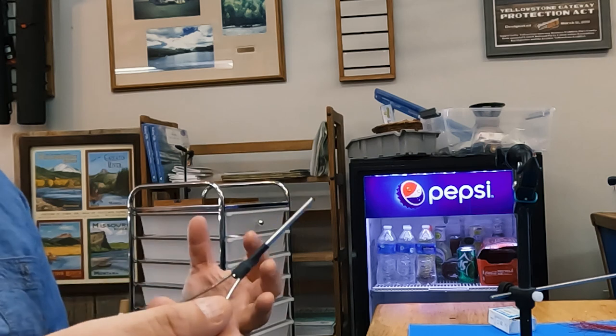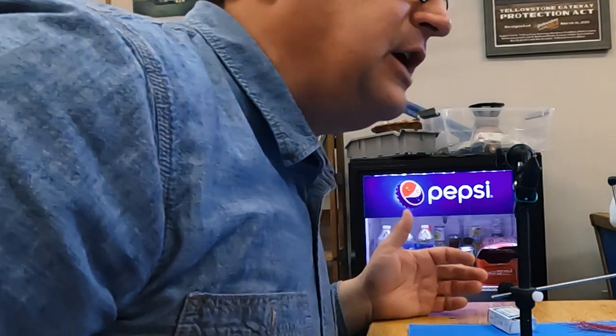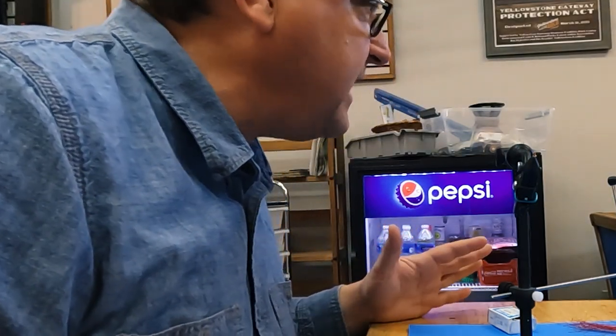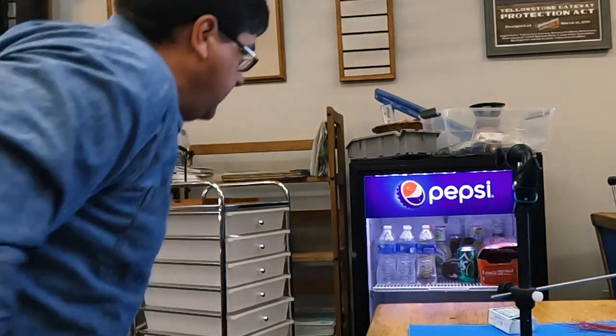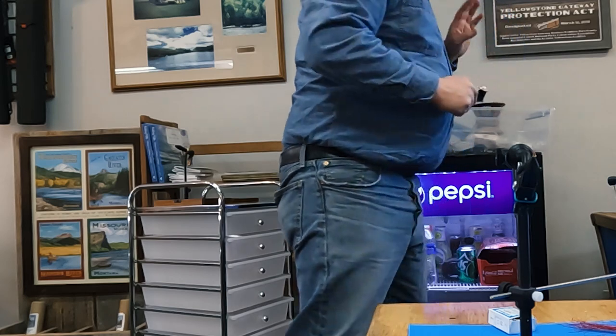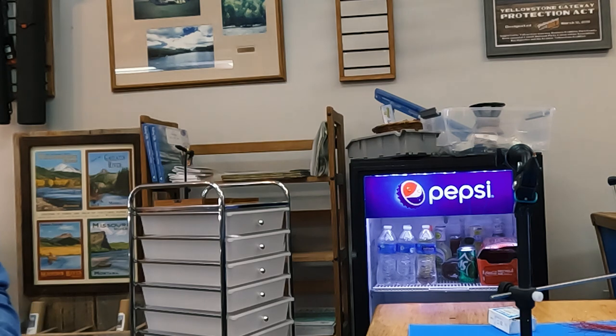Brown makes the pattern look super good — that's how I tie it. Olive will be okay, but the dark brown looks really great. I think brown makes it look really realistic.